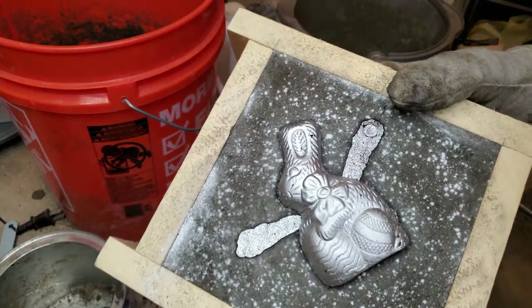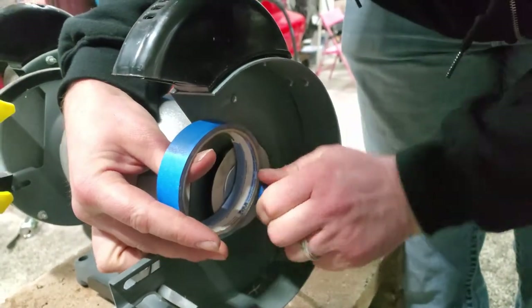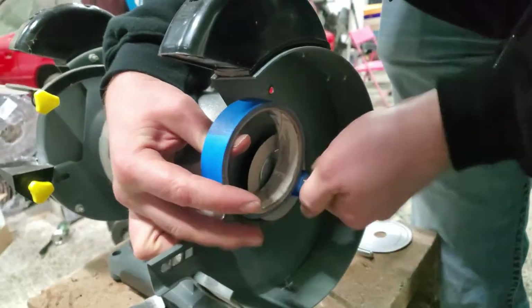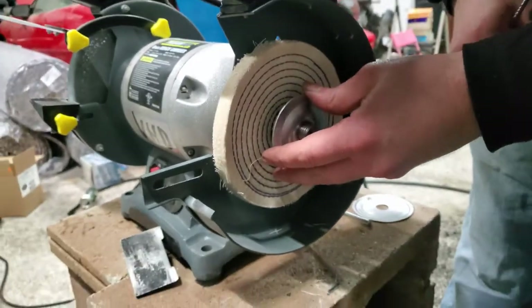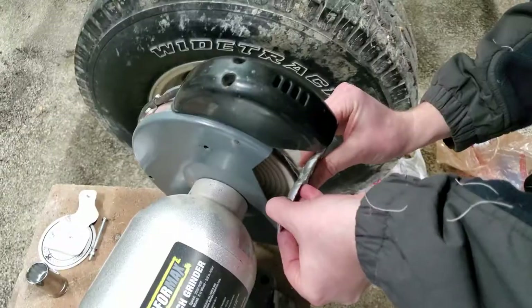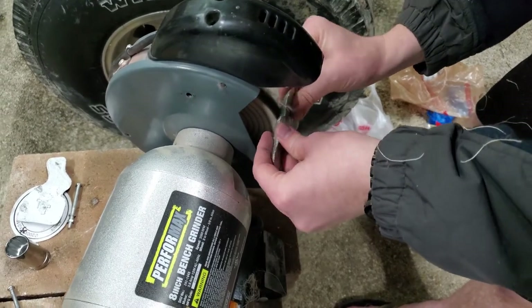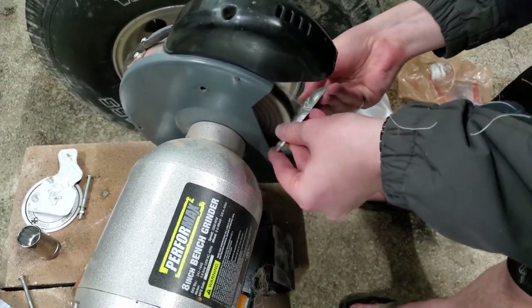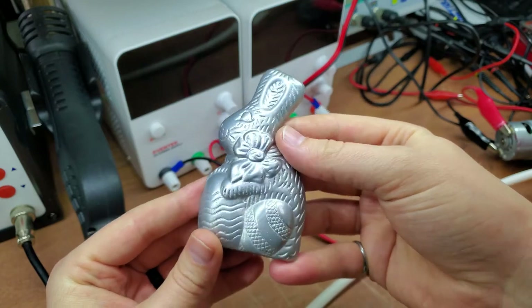Now it's time to polish it. I bought a buffing wheel and brown buffing compound at Harbor Freight. We had an issue mounting the buffing wheel, so we used a little tape to center it. I ground down some of the edges and used the buffing wheel. The burrs on the part tore apart the buffing wheel and the speed was probably too fast, but it still resulted in this rustic looking bunny. We'll call this try one of polishing aluminum — the rest of it has to go in another video.